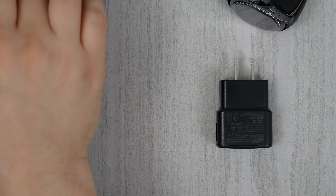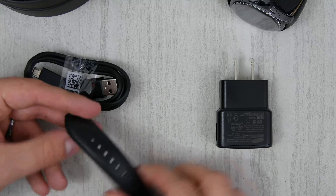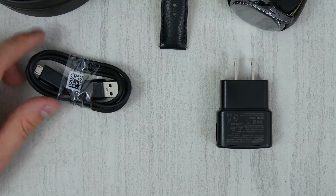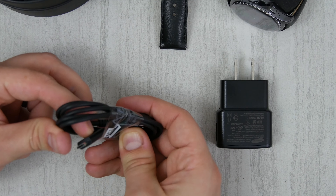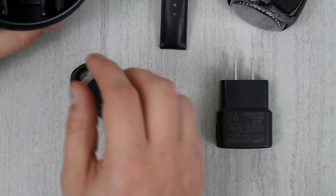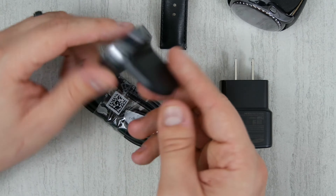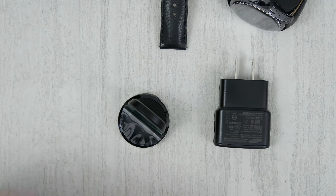And then we have a couple other options here. It comes with a smaller wristband leather band — that's kind of cool. And then we have our charge cable, which is a micro USB and a USB-A side. And then we have our charger — a little stand. We'll have to see if this is magnetic or anything.